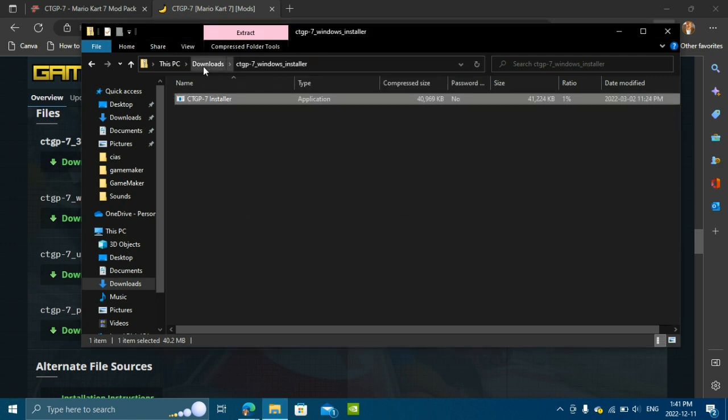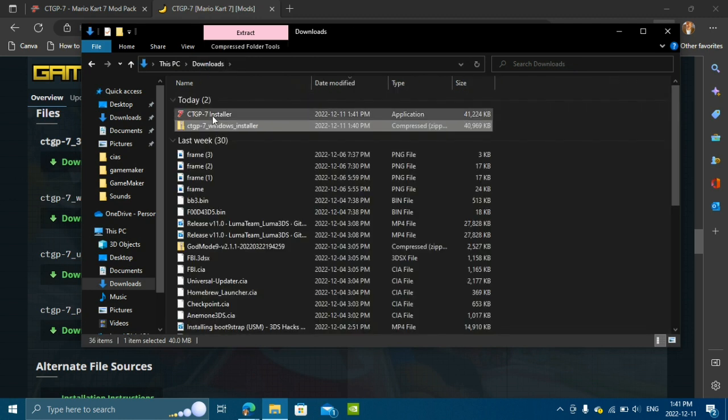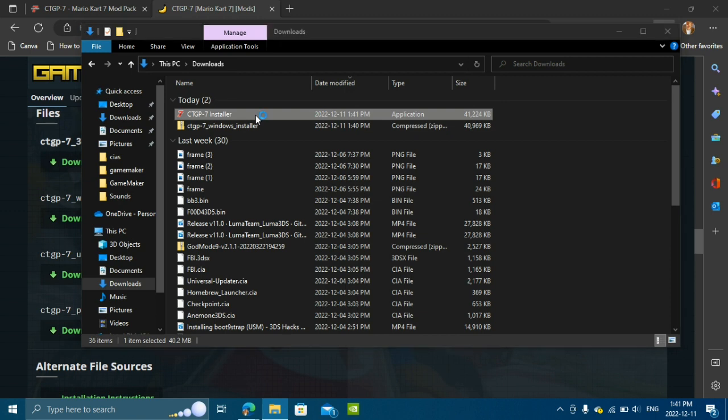Once you see the CTGP 7 installer in your downloads folder, go ahead and double-click on that.